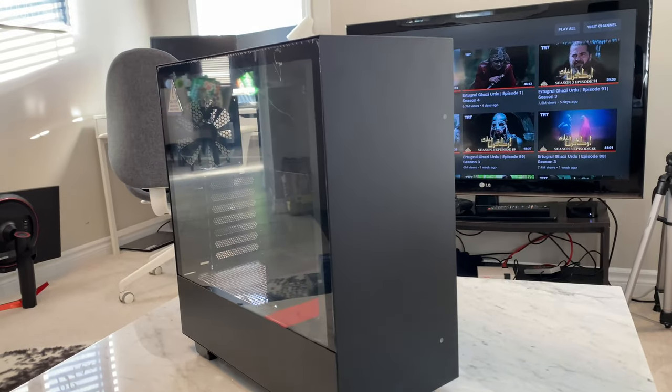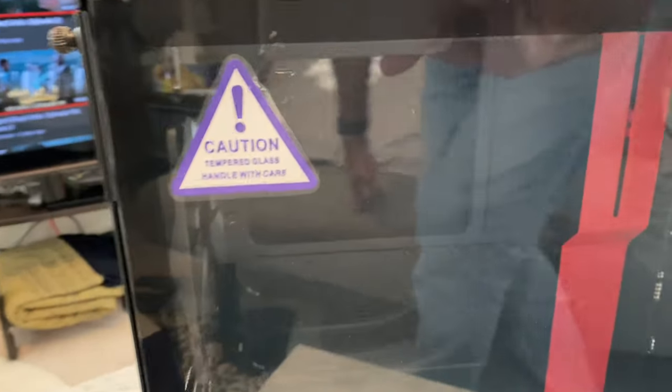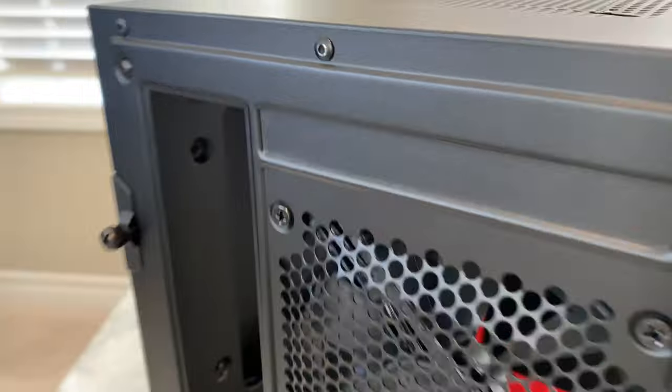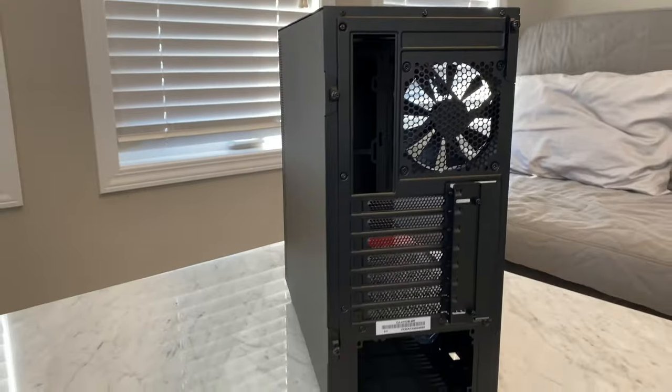This is the NZXT H510 compact mid-tower PC gaming case with front IO, USB Type-C port, tempered glass side panel, and cable management system.